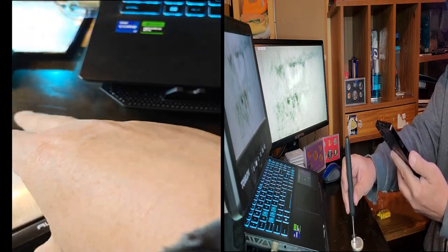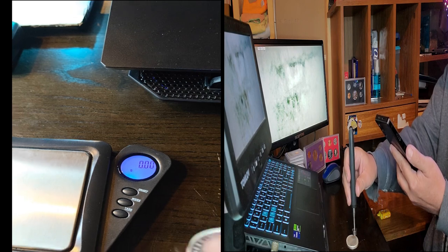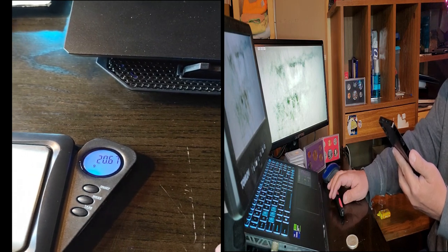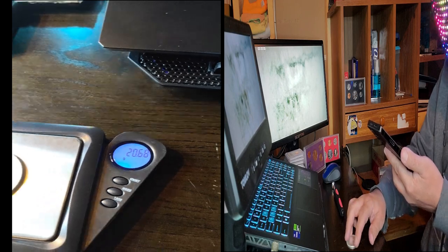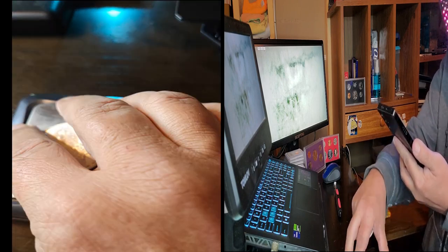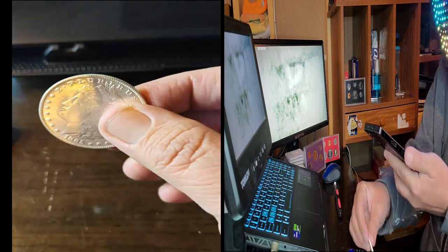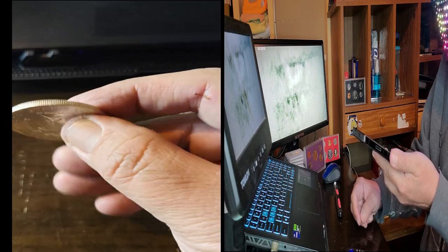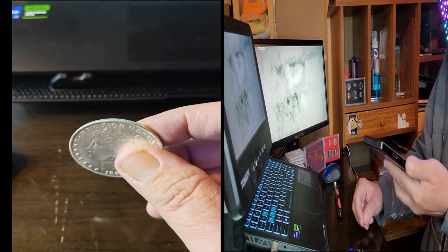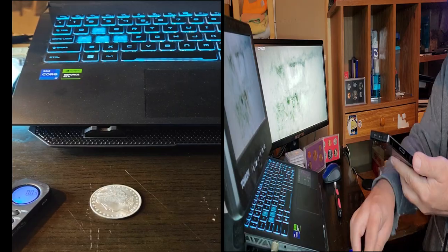Just for fun, let's pop out the scale. Zero it out... okay. That is actually close to six grams short of what it should weigh — and that's how you know it failed the second test. It ran six grams short. For its condition, this coin should weigh 26.73 grams, give or take a point gram or so.